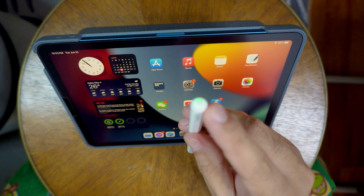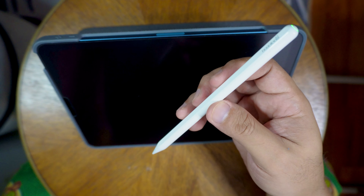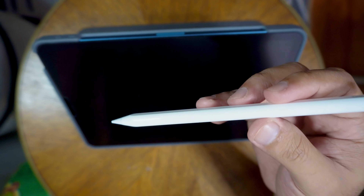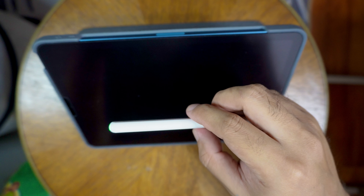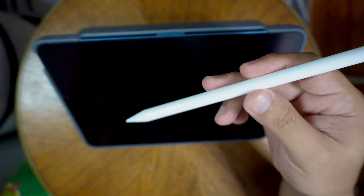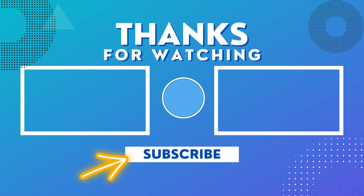Another cool feature: if you're not using the pencil for five minutes, it goes into standby mode and turns off automatically. You just press the button once or twice and you're good to go — no need to re-pair. Let's confirm it's charging by placing it on the iPad — there you go, it shows 97% charging. I'm really happy I bought this instead of the Apple Pencil.